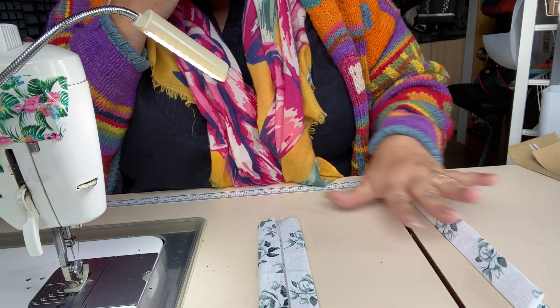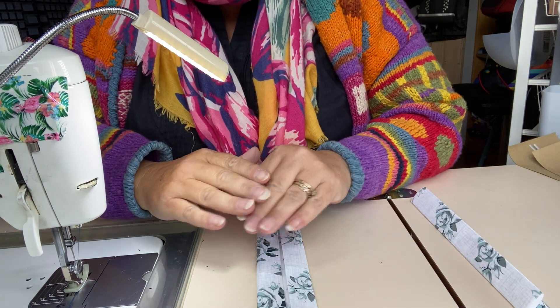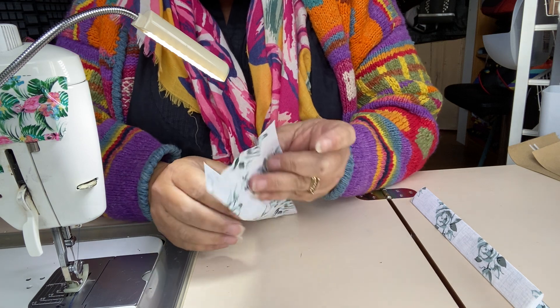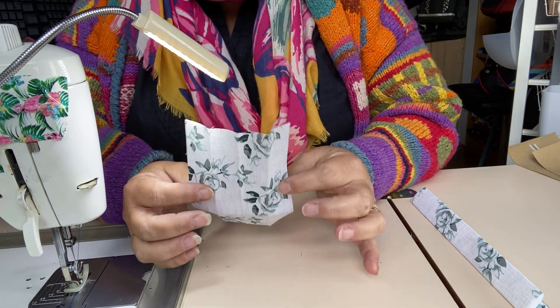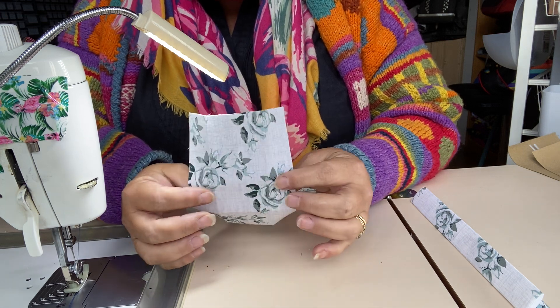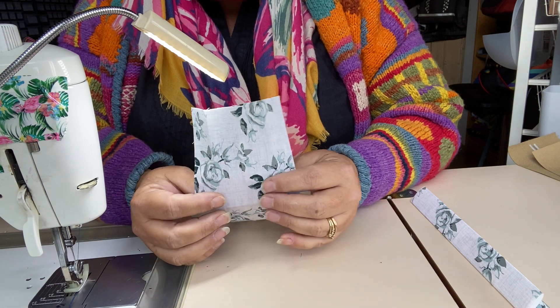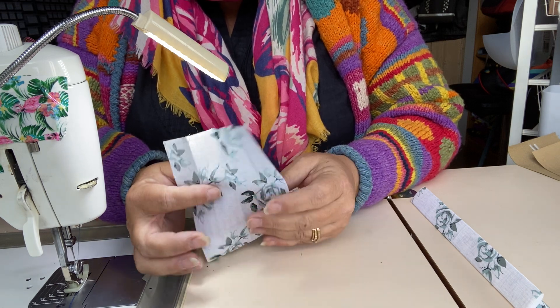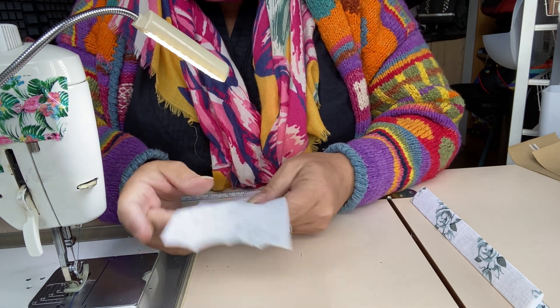The basic premise of a fourfold fabric strap is that you have your fabric panel four times the width of your finished strap. So if you want a one-inch strap, your fabric panel will be four inches wide. If you want a one-and-a-half-inch strap, six inches wide, and so on and so forth.